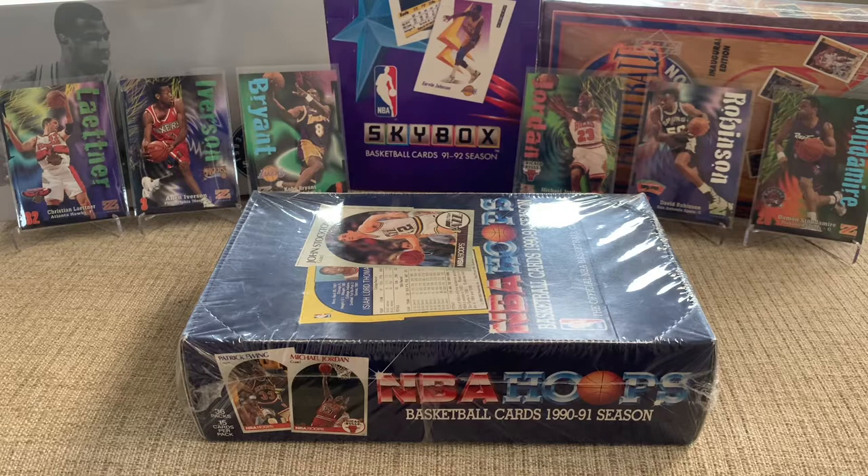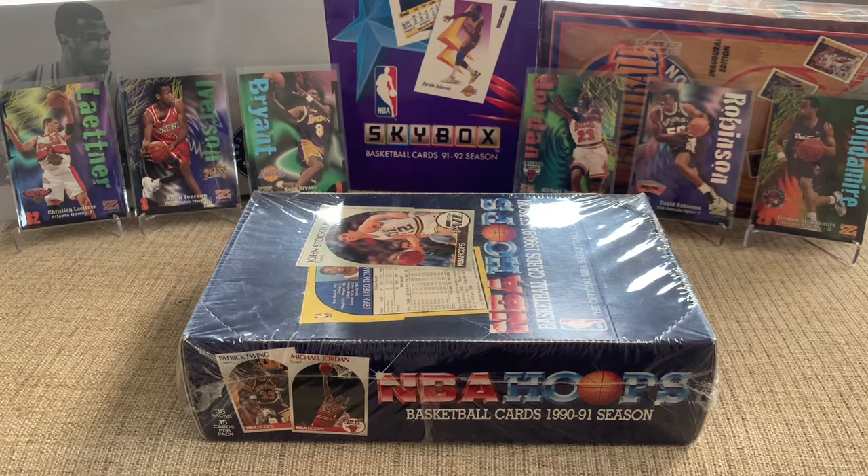Before I jump in, I want to give a shout-out to my friend David, who hooked me up with a few of the cards in the back. He gave me the Jordan, Robinson, and Bryant — and I just really like the design of these cards in this set. It's a 1998 Skybox Z-Force, so they're not overly valuable, but they look really cool, and I'm happy to have a couple all-time greats in that.